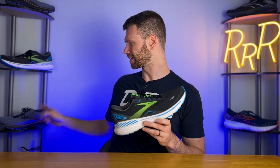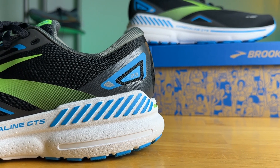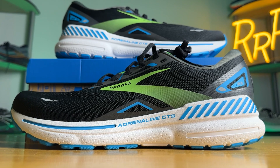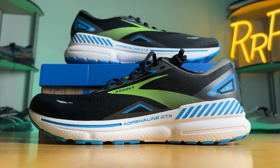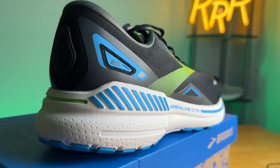The level of cushioning feels pretty moderate compared to all the crazy stack heights we're seeing nowadays. Brooks is actually coming out with something like a Ghost Max, and will probably come out with an Adrenaline GTS Max as well — so stack heights are getting larger and larger, making this feel like a more moderately cushioned experience. As for what this is good for, it works for a wide variety of runs. It's your tried-and-true workhorse daily trainer — you can use it for long runs, you can pick up the pace in it. If you're a fan of Brooks and liked last year's version but wanted a little more cushioning, I think you'll be happy with this change.